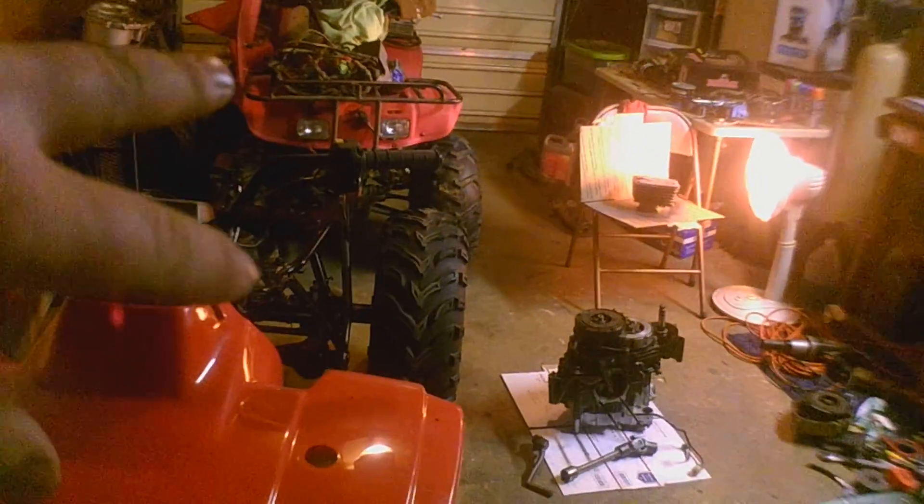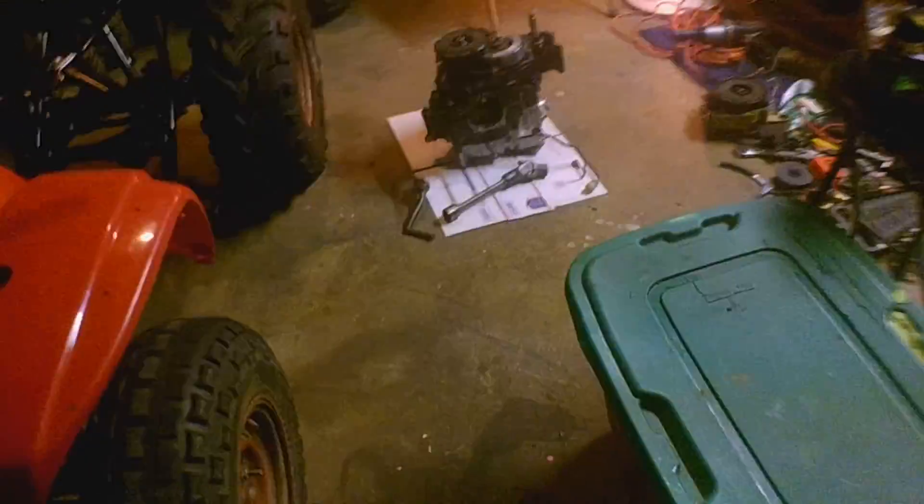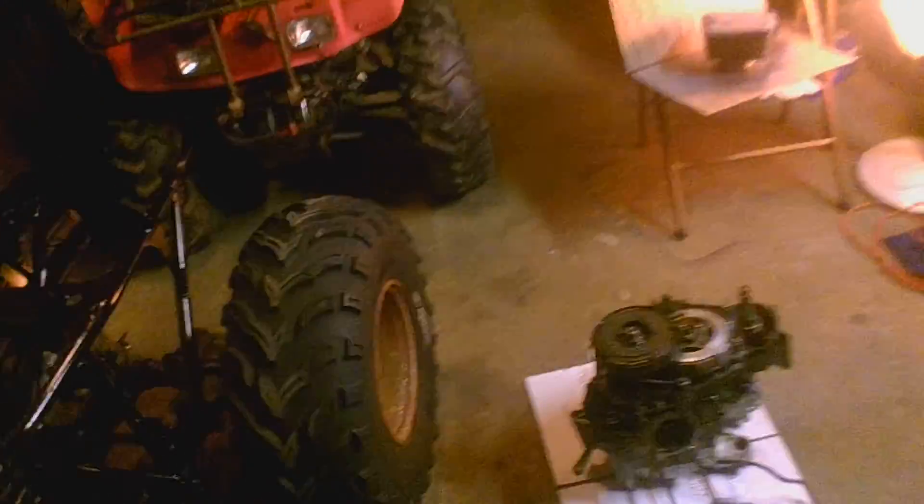Alright, see your video — it's not really a part one, two, or three, it's more of an update. The garage is a fucking mess. This is what I get when trying to work on two four-wheelers and clean at the same time. Fucking mess. This is the red one too.